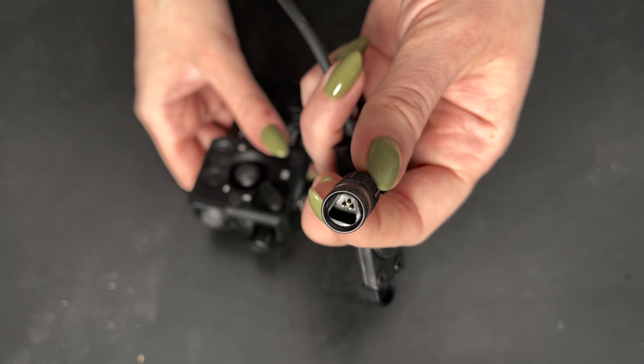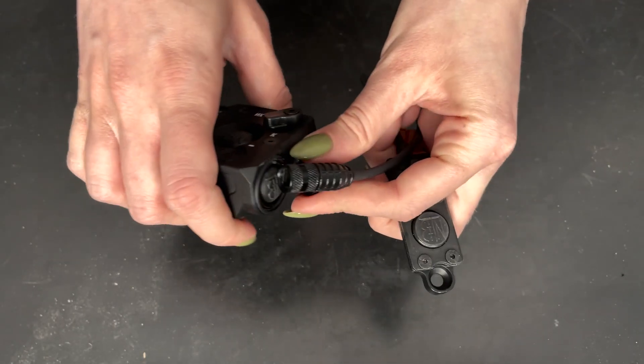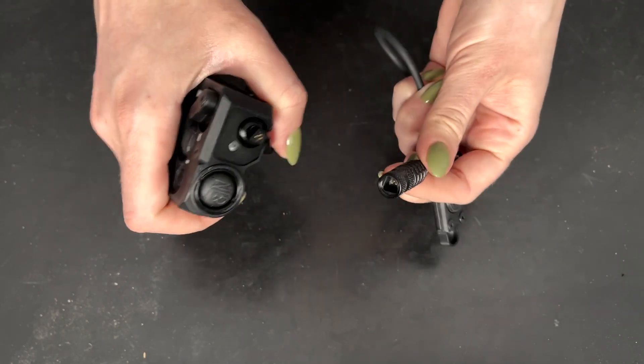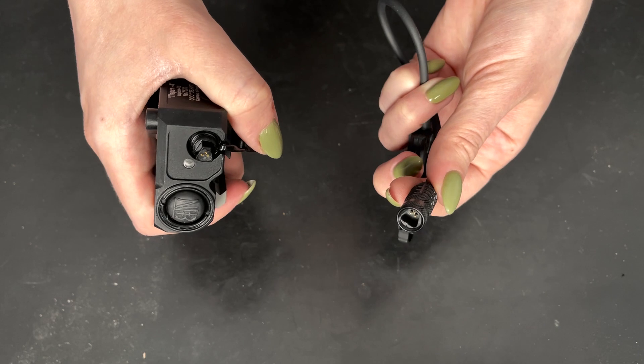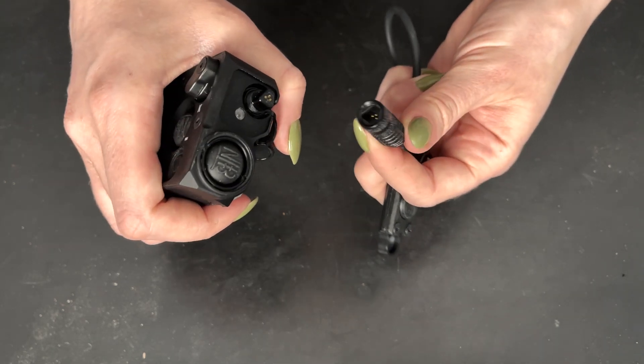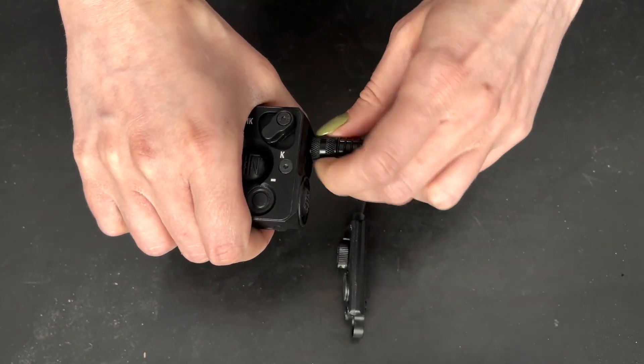The pins are moved further inside the trapezoid, so you need to connect two trapezoids to connect the tactical switch. If you do it incorrectly, the switch does not connect, but you don't break the pins. You combine two trapezoids and then tighten.